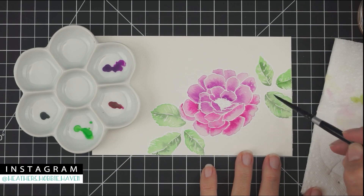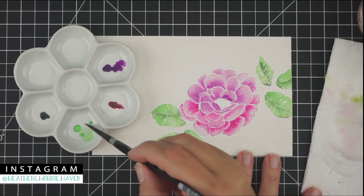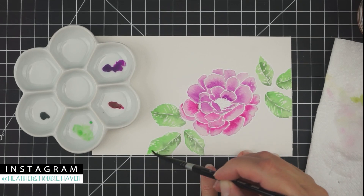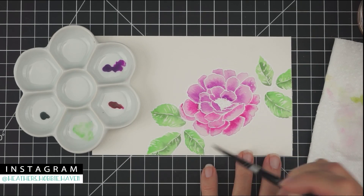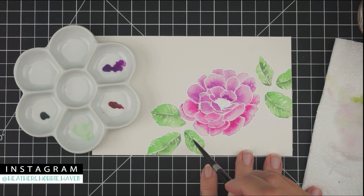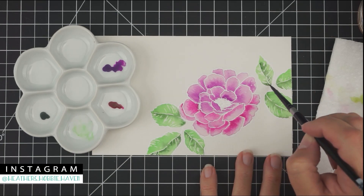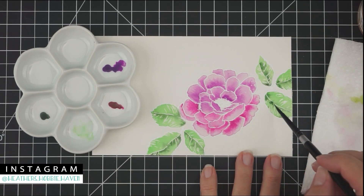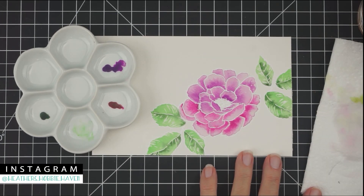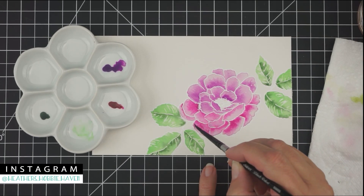I decided my leaves weren't dark enough, so I'm going in and adding a second coat of sea green, then dropping a little more tree on top of the dark areas to make them stand out. Remember, once it dries it's going to be a lot lighter than when you first start out — but I liked how the color stayed pretty vibrant in the end.